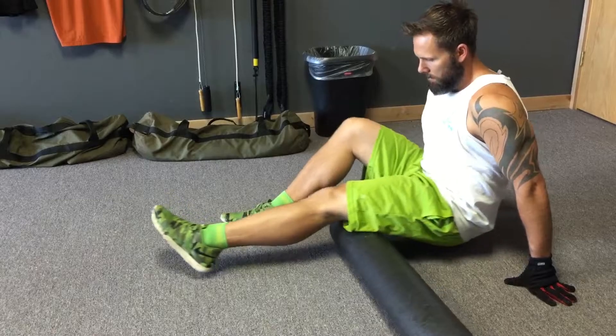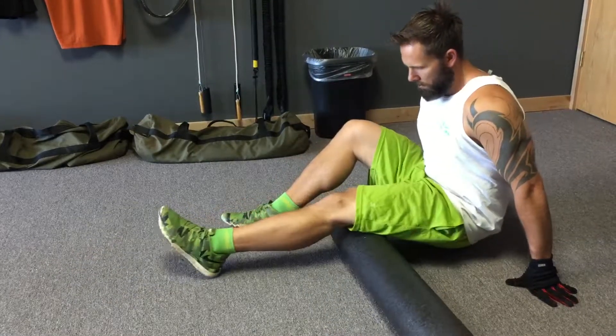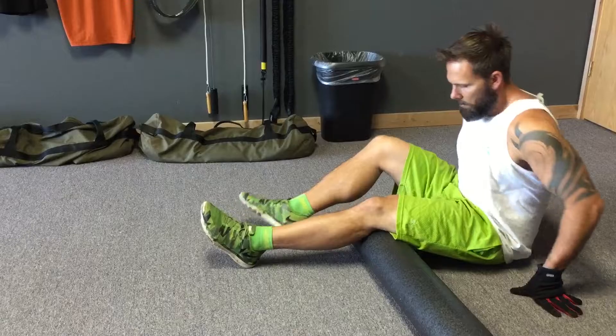You can roll both hamstrings at one time as well by placing both legs on the foam roller and lifting your hips off the floor.